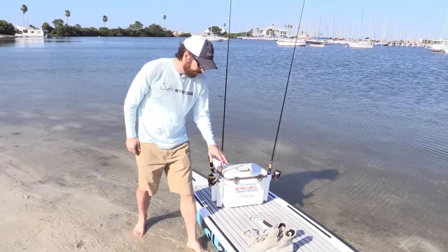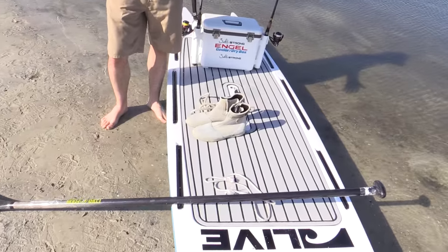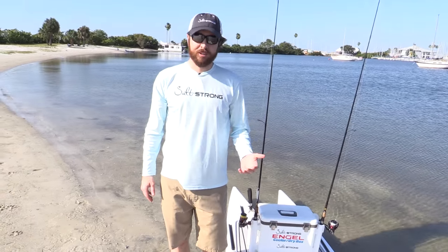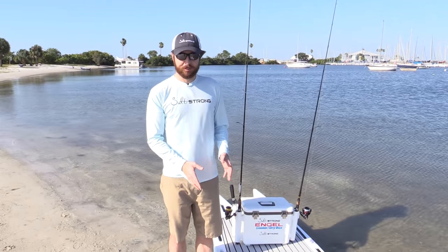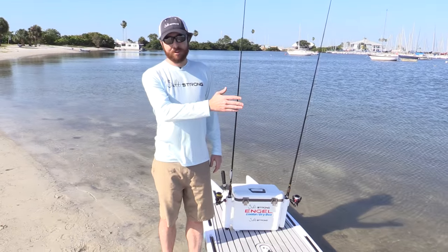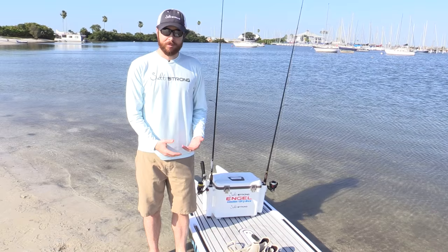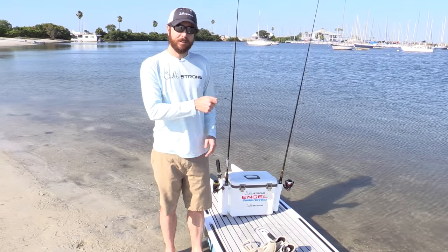Tip number two is don't be afraid to wade. Because a lot of times, if you're out there going after snook, redfish, or trout in shallow water, there's more than just one fish in a hole. If you hook one big one and you don't have a way to stop yourself, it's going to take you right over the school and you're going to spook them. But if you're wading, you can actually anchor yourself, pull one out at a time, cast again, and catch more.